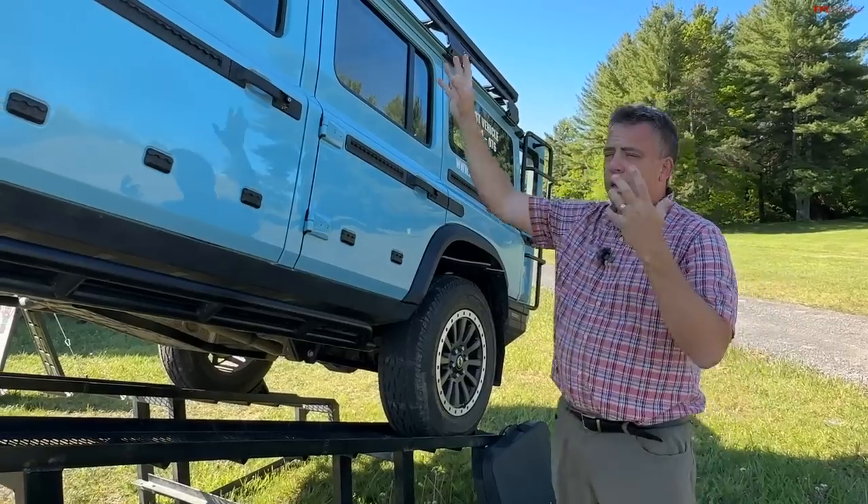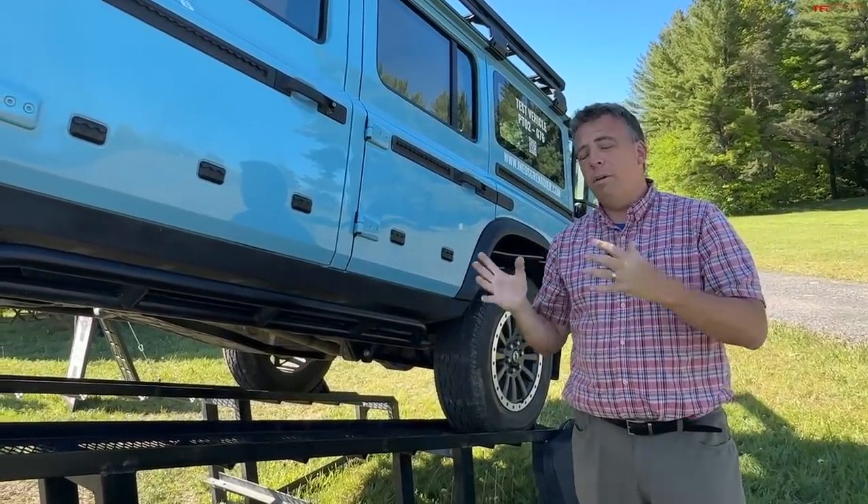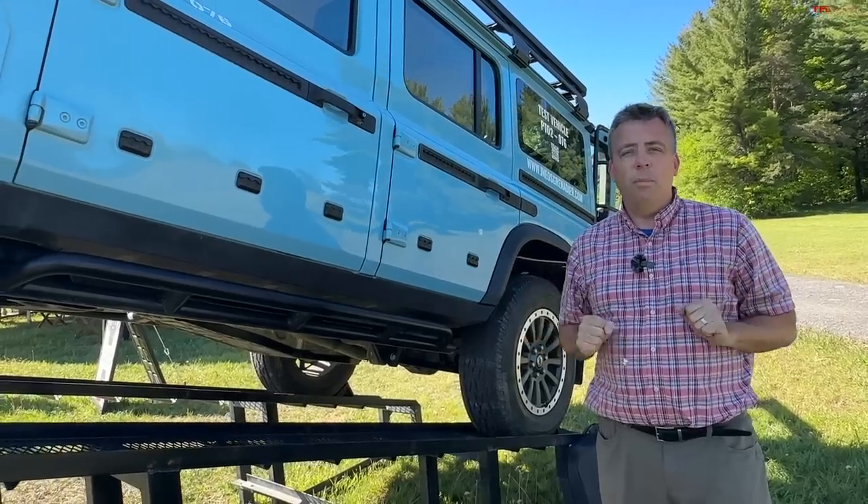This has about 10.4 inches of ground clearance. You can option it with a winch and you can option it with a snorkel. Let me introduce you to Rick from INIOS Grenadier, who can tell me more about some of the options and different trim levels.